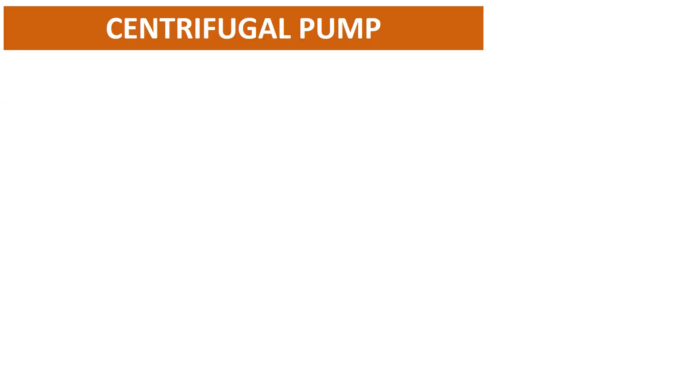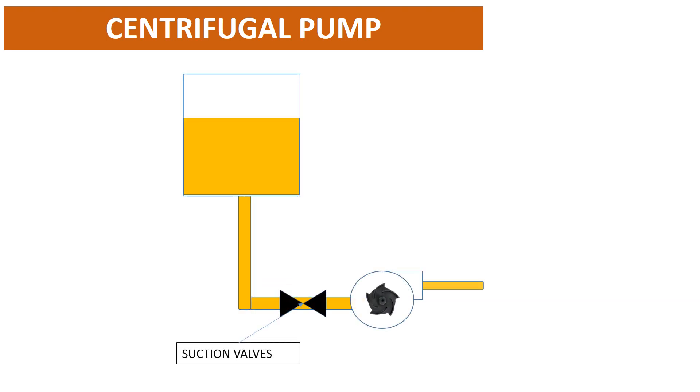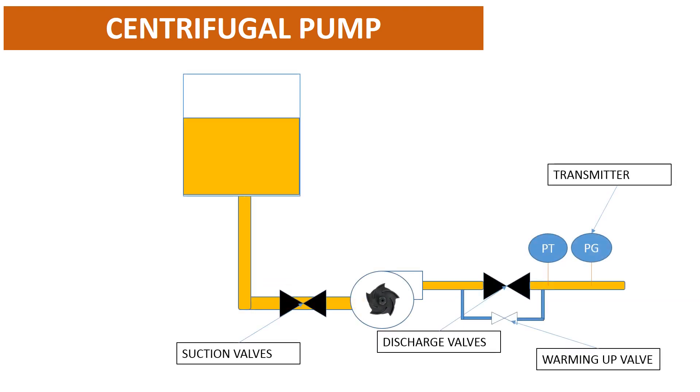First, we can see the configuration of a general centrifugal pump. That includes suction valves, discharge valve, transmitter, and warming up valve.